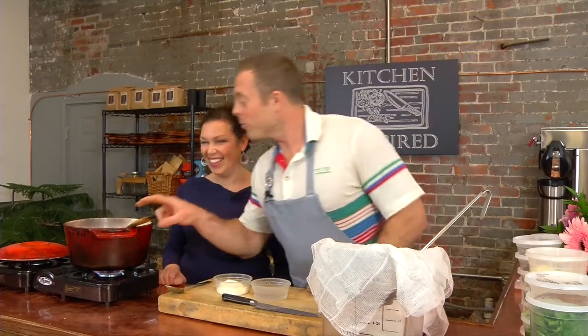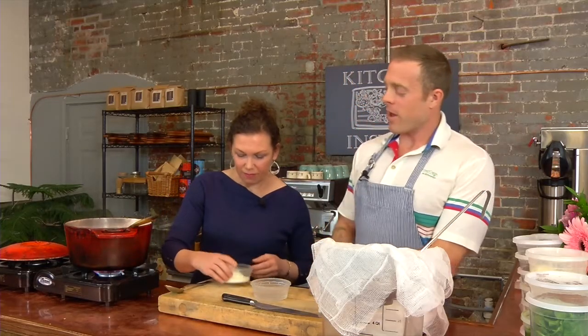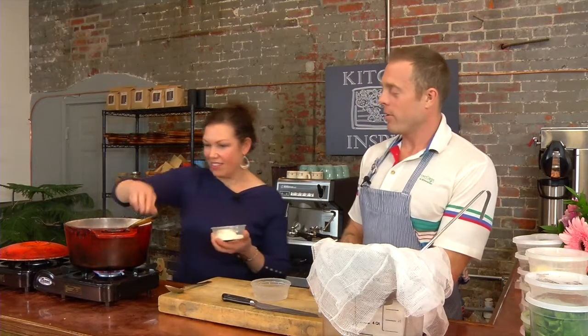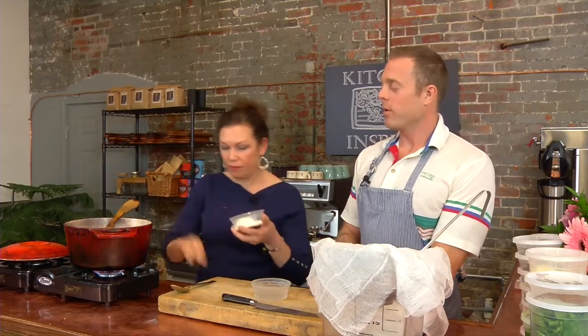The milk is up to temperature — it's just starting to smile at us. Jen, I'm going to have you put about half that amount of yogurt into the pot. You'll use this spoon — it might be the easiest way to get it in there.